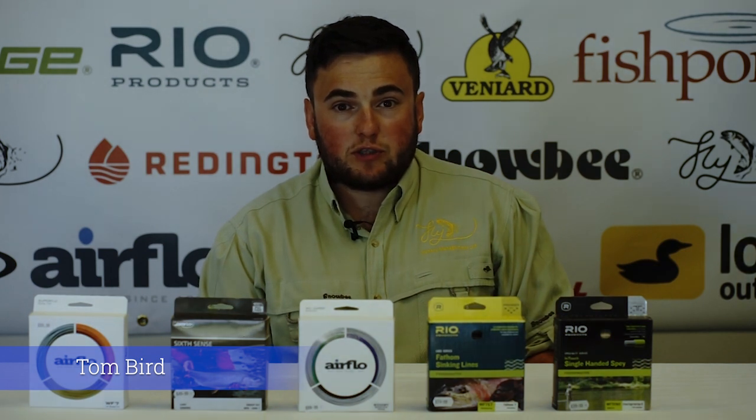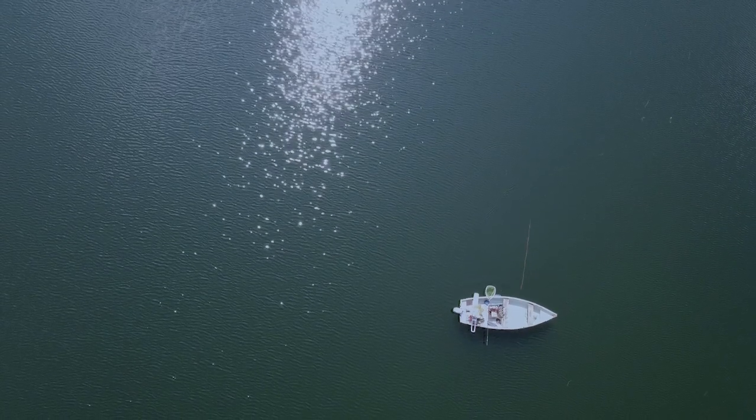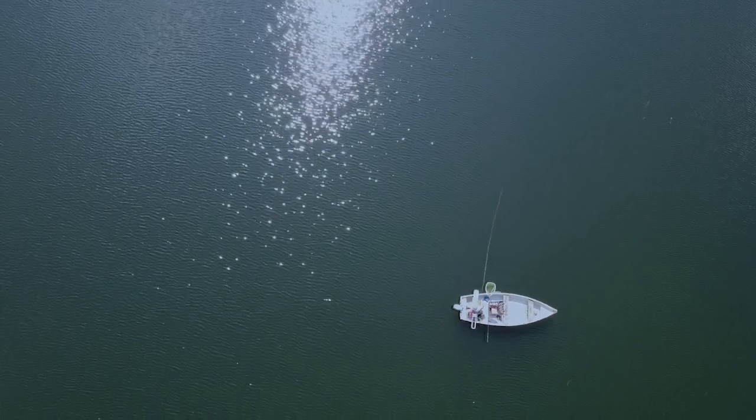Hello, I'm Tom Bird, Drakeup Manager and I also deal with all the tuition across the sites. Today I'm going to be looking at the lines we've been using out on the water and give you a bit of an indication about how to target the hot weather.